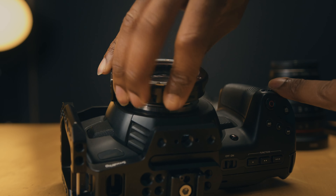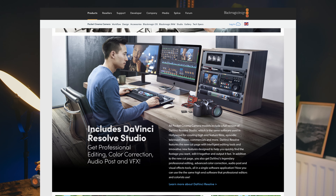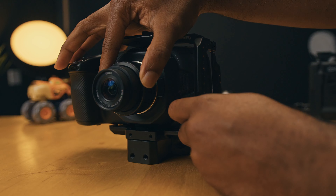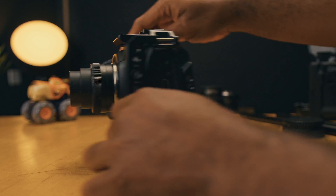One significant advantage of purchasing the Blackmagic Pocket 4K today, or any other Blackmagic camera, is the complimentary copy of DaVinci Resolve Studio. While a free version is available, the Studio version offers powerful enhancements including the denoiser, GPU acceleration, higher resolution timelines, and more. This software inclusion serves Blackmagic's vision of establishing control over the entire imaging pipeline from acquisition to publishing. DaVinci Resolve is an exceptional piece of software widely used in the industry, making it an essential tool for filmmakers and content creators alike.